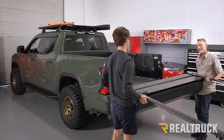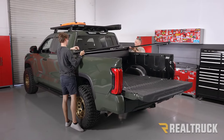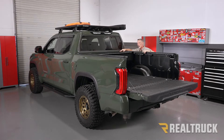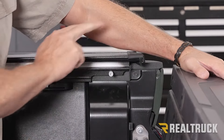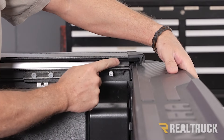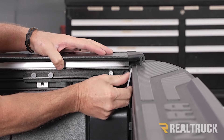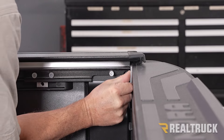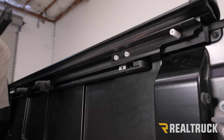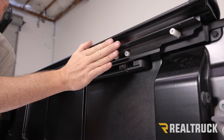With the help of a friend, go ahead and lift it up and set it into the bed of the truck. Make sure your rubber gasket is hanging over top of your bulkhead. With the cover pulled all the way up against the bulkhead, gently close the tailgate to make sure it does not strike the rail on the cover. Next, we want to set the alignment of the rail using our 1/8 inch spacer tool — set it between the tailgate and the rail, then bring the rail back to that spacer tool. Do the same thing on the opposite side.